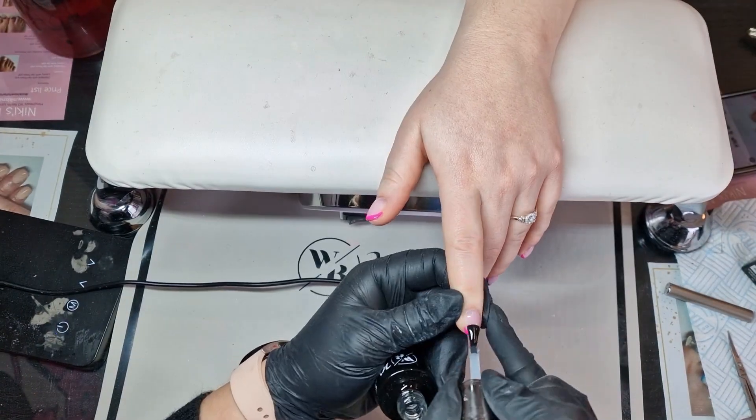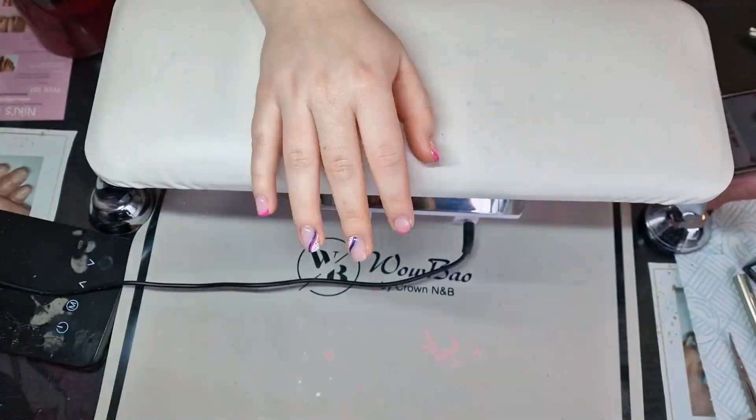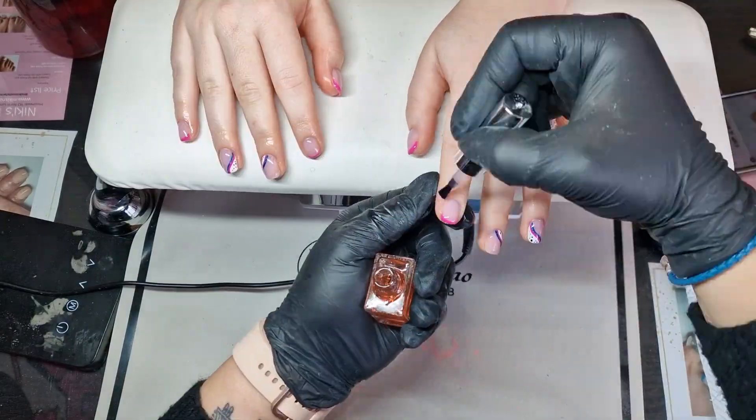Top coating and then finishing off with cuticle oil. What do you guys think?